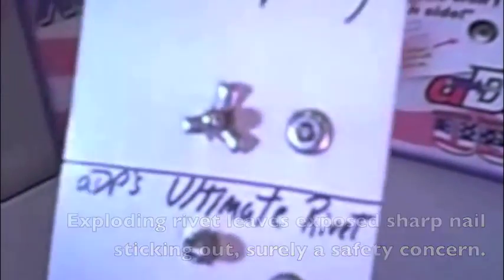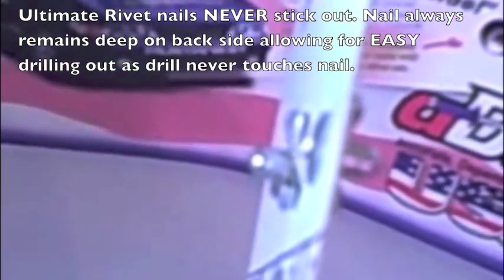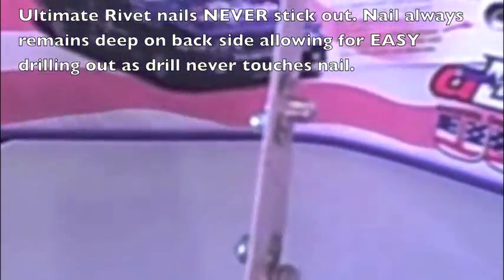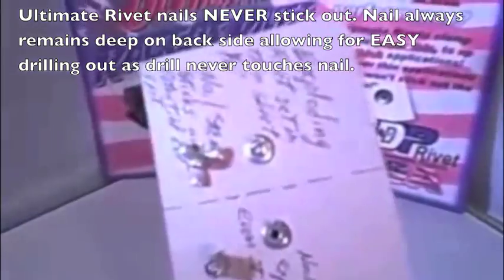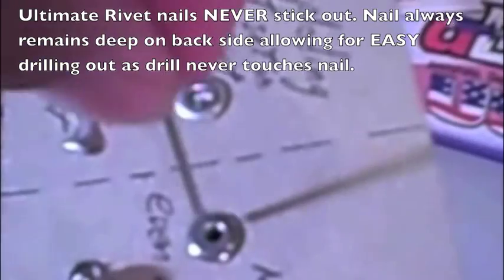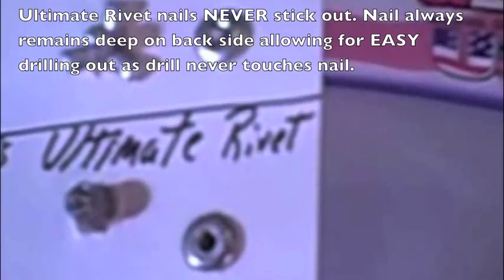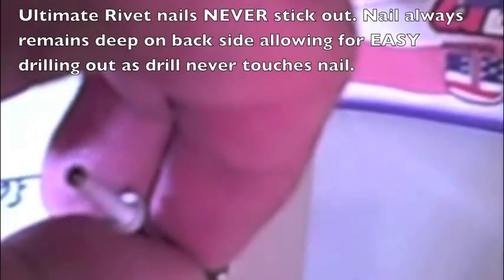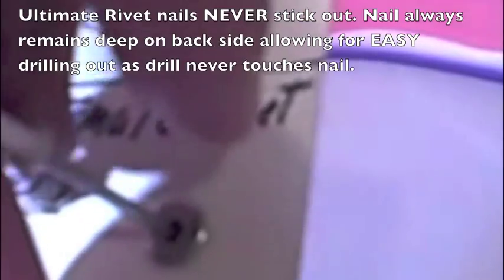This nail is sticking out above the surface, as you can see. You have a nail sticking out the finished side of the rivet, which means it would be sticking out the side of your car, or if you use them on the interior, sneaking out as a potential snag point. Here, nail protruding versus never a nail protruding. Look at how far back the ultimate rivet nail is set — it's a solid quarter of an inch before a drill bit would ever touch the nail.